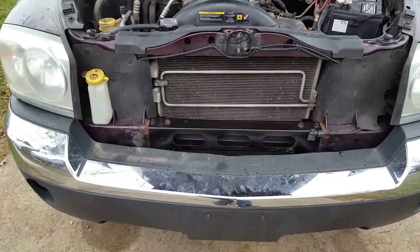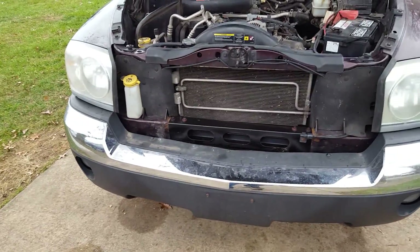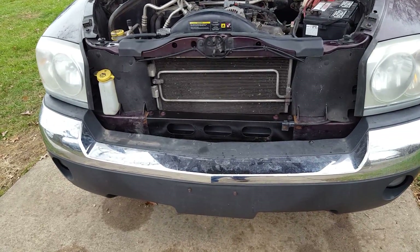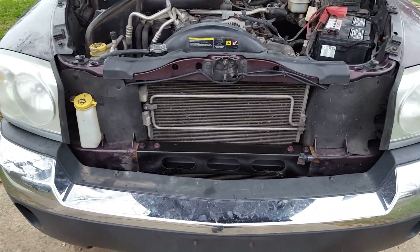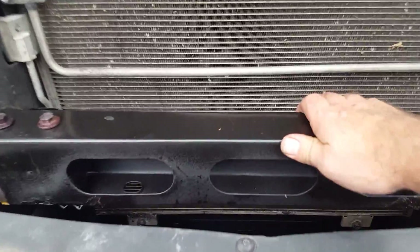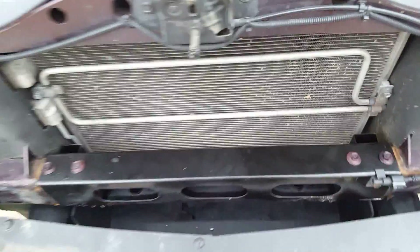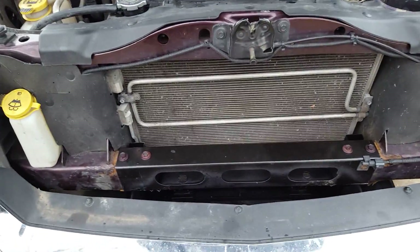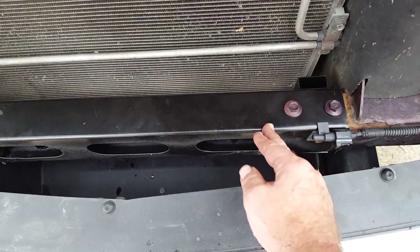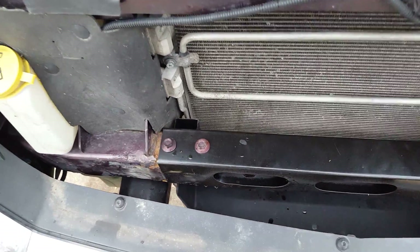Hey YouTube, Rob Roat here. I'm working on a 2005 Dodge Dakota — it's my Dodge Dakota. I had a radiator problem. Common problem with these things: when you take the radiator out, the radiator support cross member is completely rotted out on the bottom, and they can be very difficult to install because the frame rail actually comes in to about there on this radiator support, so it's impossible to get it in there.